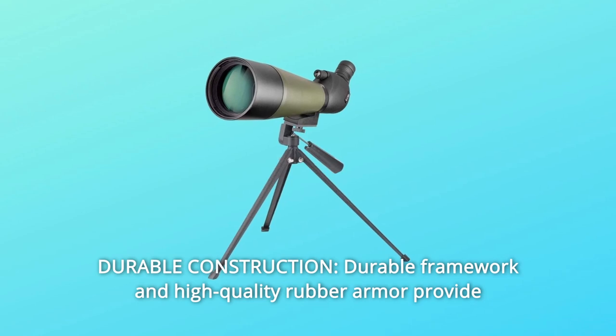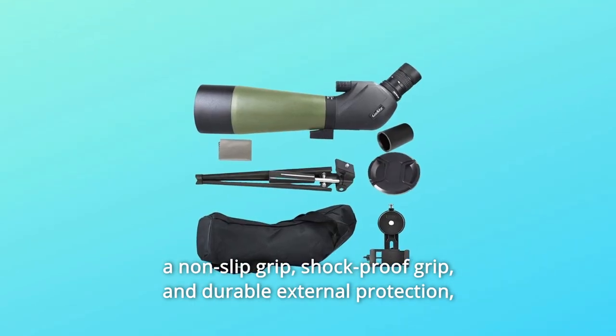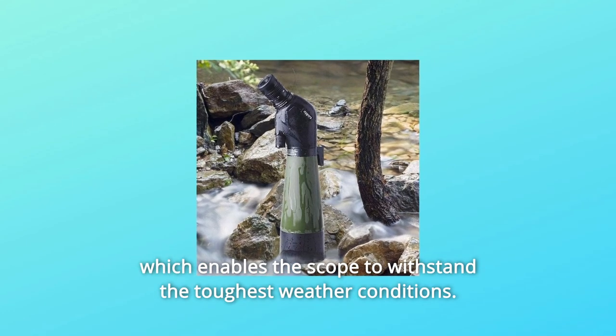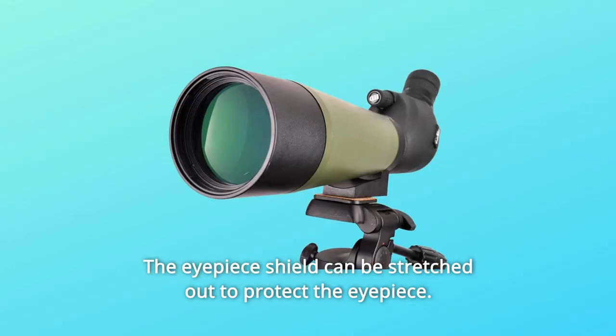Number 5: Durable Construction. Durable framework and high-quality rubber armor provide a non-slip, shock-proof grip and durable external protection, enabling the scope to withstand the toughest weather conditions. The eyepiece shield can be stretched out to protect the eyepiece.